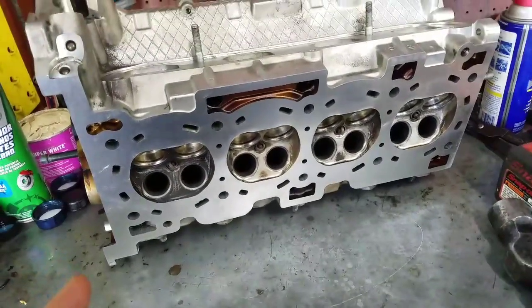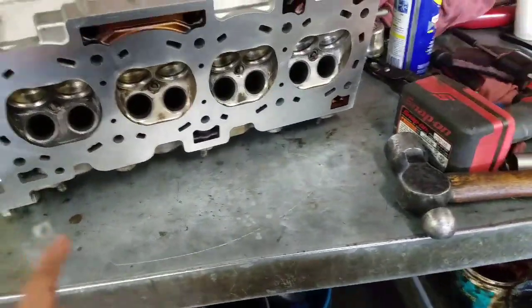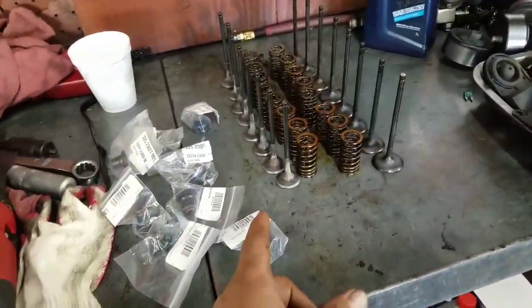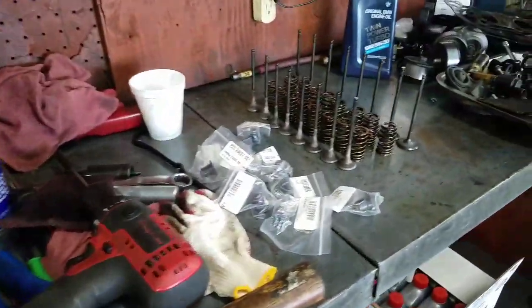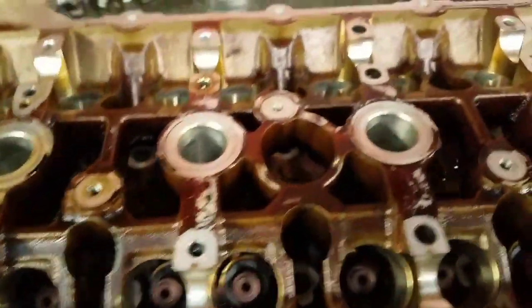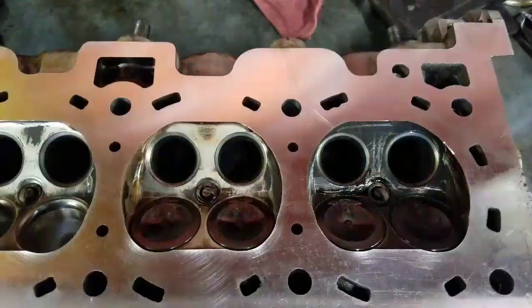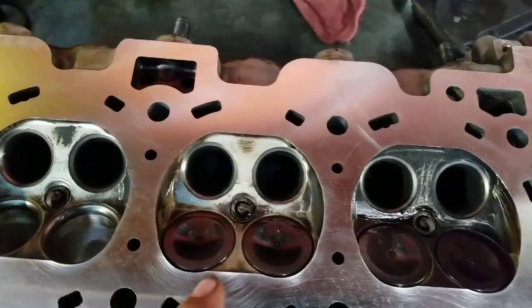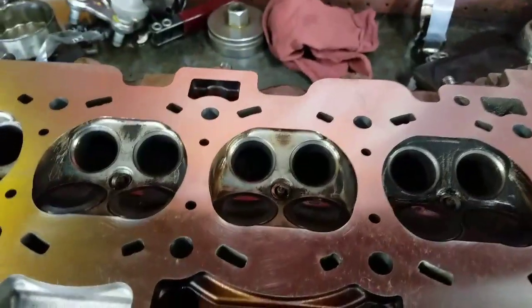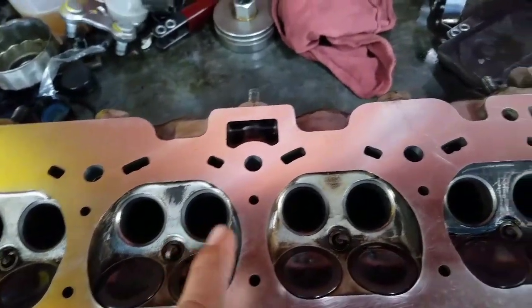As you can see, I already have the head back from the machine shop — already surfaced, already ground the valves. I'm going to put the seals right now. Now we're going to put the valve seals in. Now we're going to put the intake valves in place. After putting the intake valves in place, now we're going to put the exhaust valves in place.